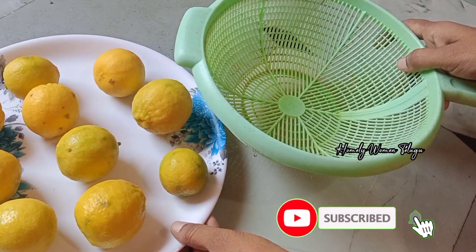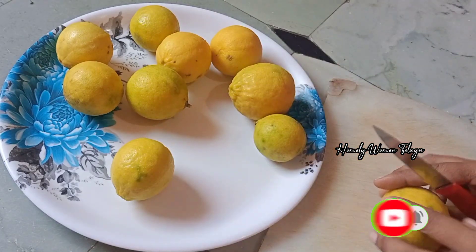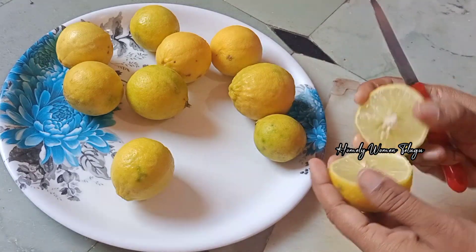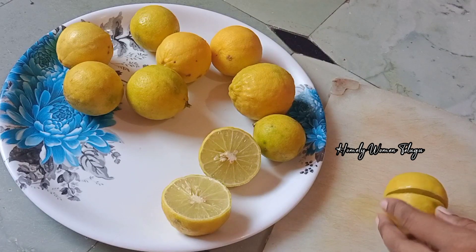Let's cut the cloth in the water and then cut the juice and then add the juice. I have to add lemon juice here, and I have to add the juice for 6 months.